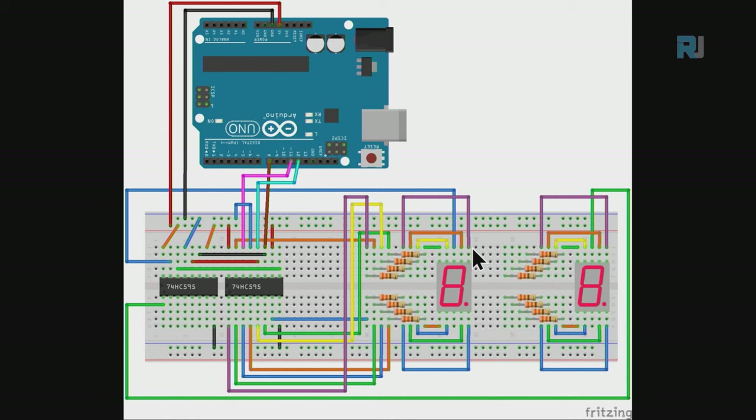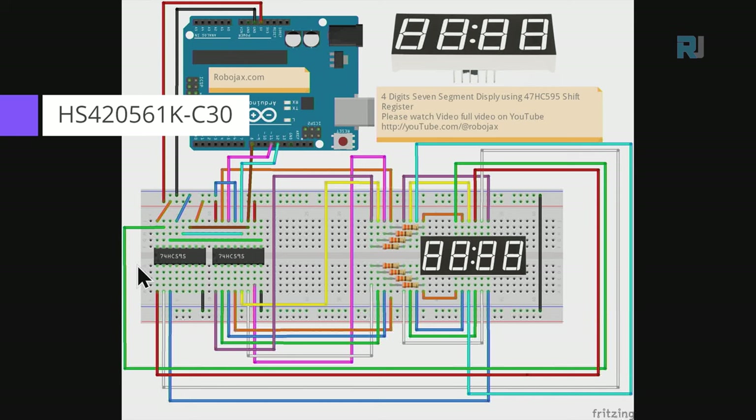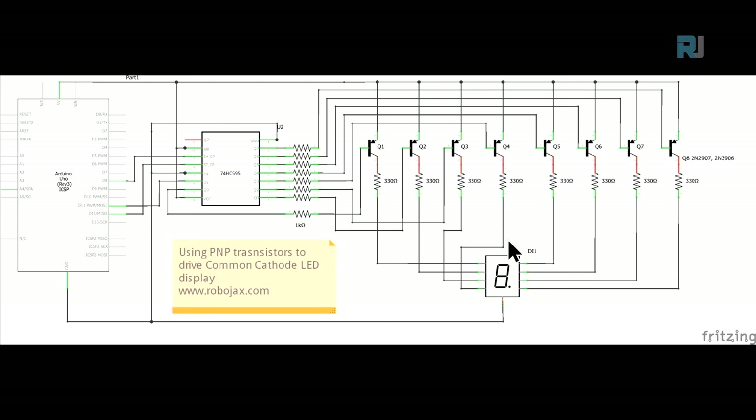For four-digit displays in one package, the wiring is much cleaner. The specific display model used here is HS420561K-C30. It has pins arranged as common, A, B, C, D, E, F, G, and decimal point. The model number will be provided in the description for reference.